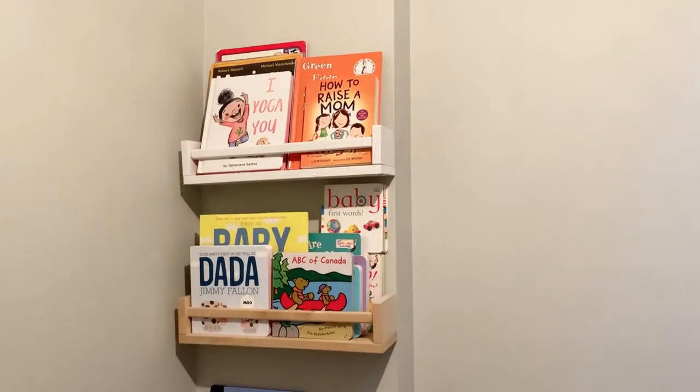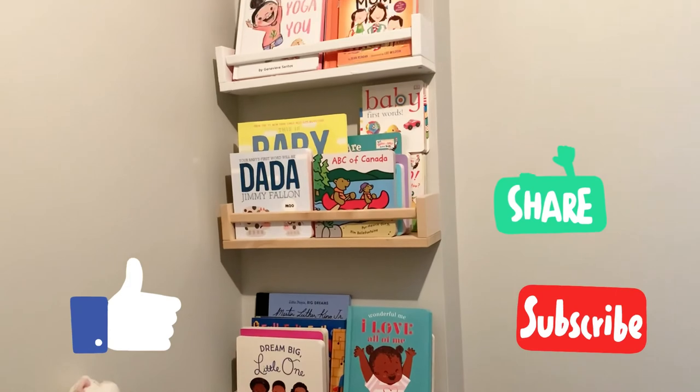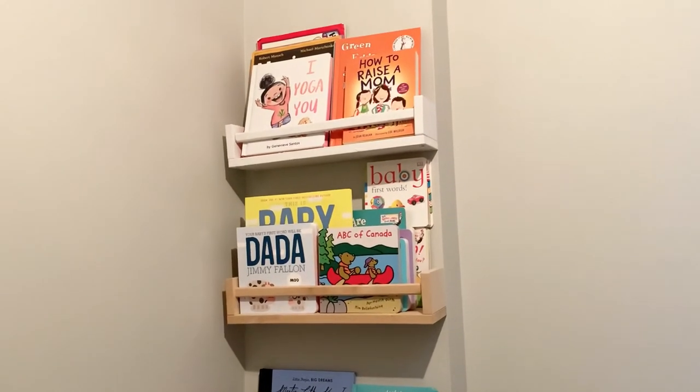I'll have a link in the description box for any books that may have caught your attention. If you found value, give this video a like, share, and subscribe for more. Thank you so much for watching.